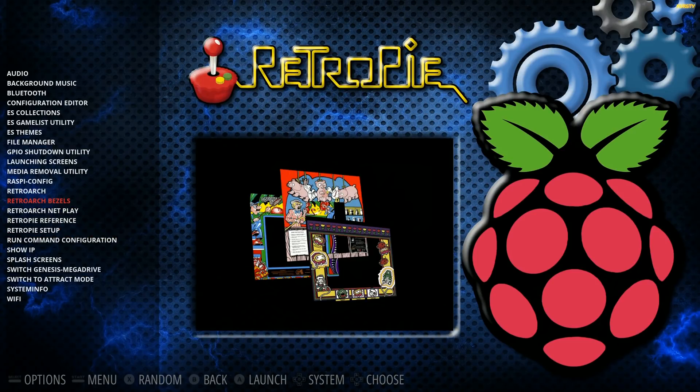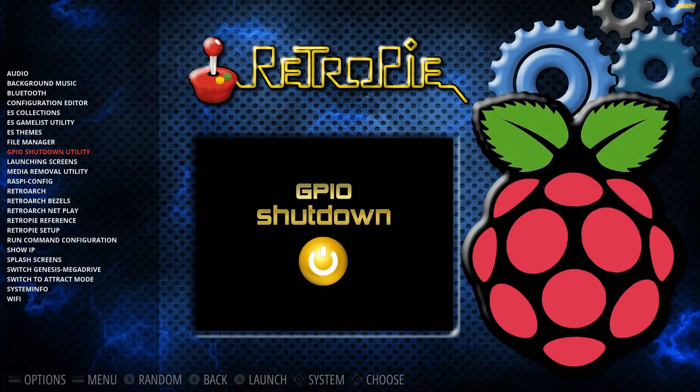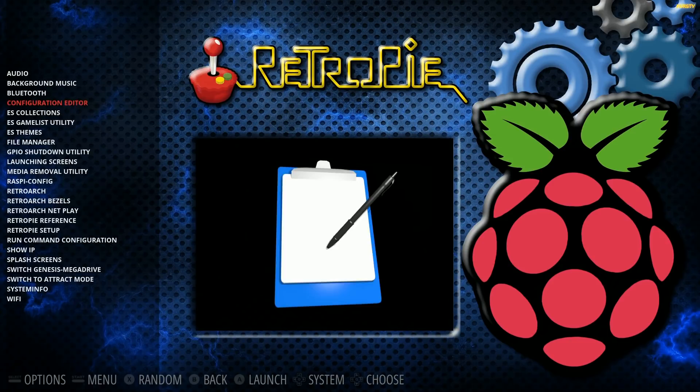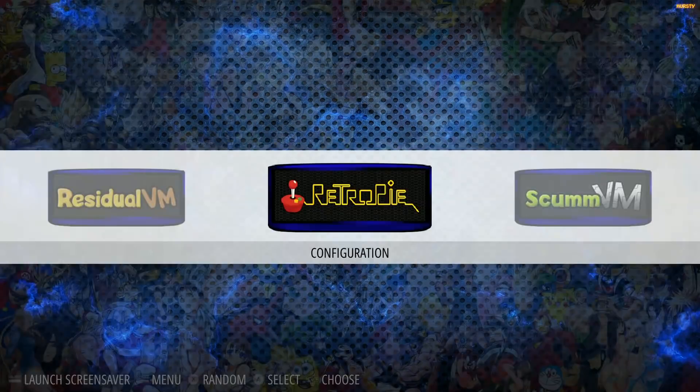There are no bezels on this image currently, but all you have to do is click to install the bezel packs and you're done. Loading screens default to the Motion Blue theme but you can change them to different ones. GPIO shutdown is available for those using a fan or power switch. Themes, collections, and gameless utilities let you add and remove things easily. Turning off background music is really easy here, and adding new tracks — all simple to do because of Motion Blue.